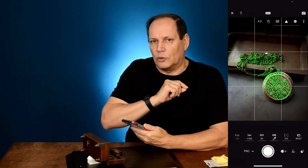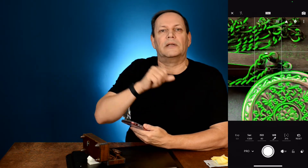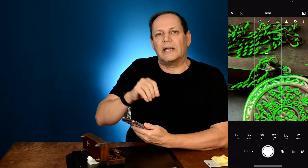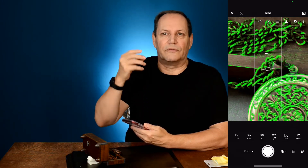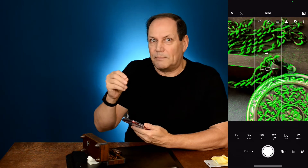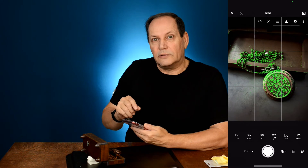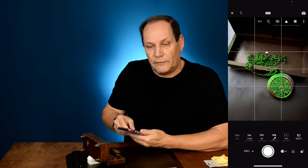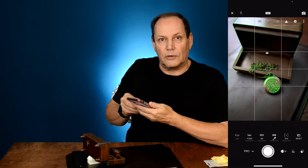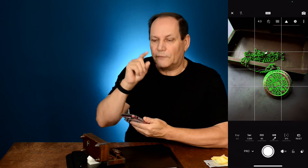Another tip: do not do this — don't take your fingers and zoom in on your picture. When you do that it's a digital zoom, and you're causing artifacts and breaking down the image because you're taking the same amount of pixels and stretching them. Not a good idea. So if you want to get in closer, physically get closer. If you want to be further back, get back further. Don't use the digital zoom if you want the best quality photo.